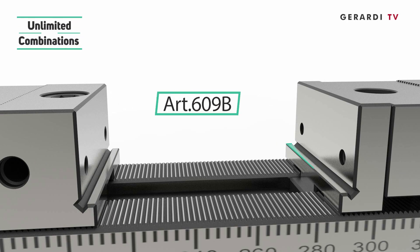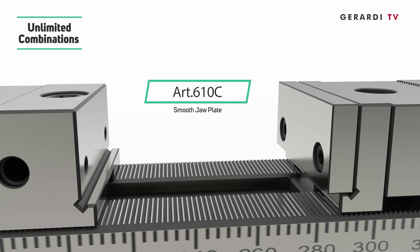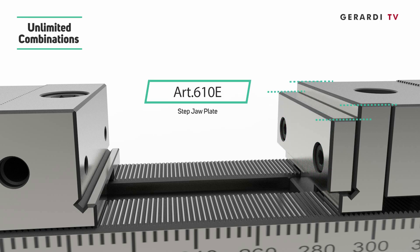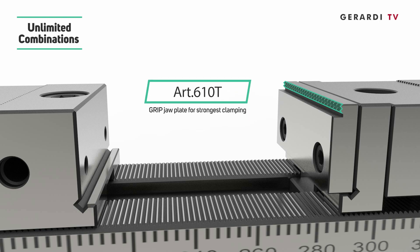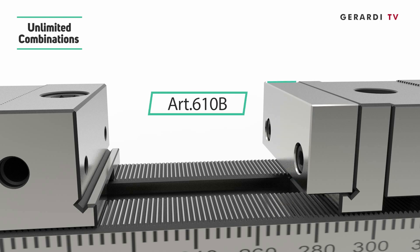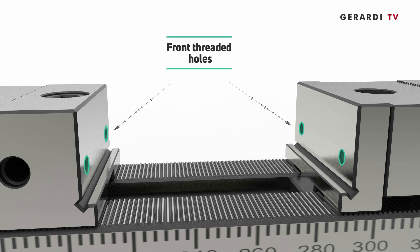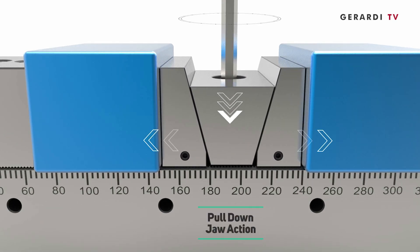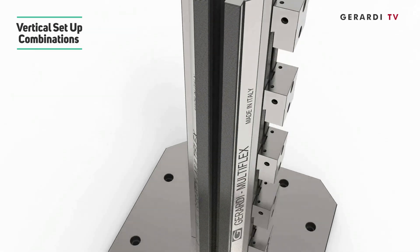Feature 5: unlimited clamping range and combination with smooth, serrated, step, grip, prismatic, soft for rounded parts, and double jaws. Feature 6: front threading holes and guided pull-down jaw action thanks to the ground comb-tooth jaws. Feature 7: possibility of vertical setup through tombstones or solid vise cube bodies.